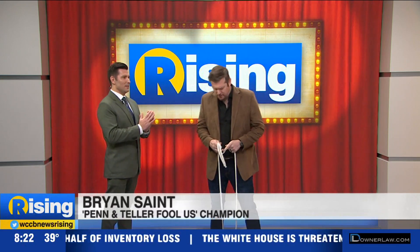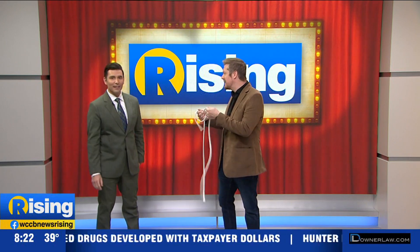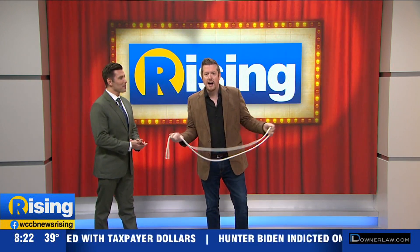Yes, let's do it. So the first time I was on Fool Us I did a rope trick that used a phone charger. So this morning I'm going to do a phone charger treatment using a rope. This is actually the original trick, and we're going to teach people how to do this.